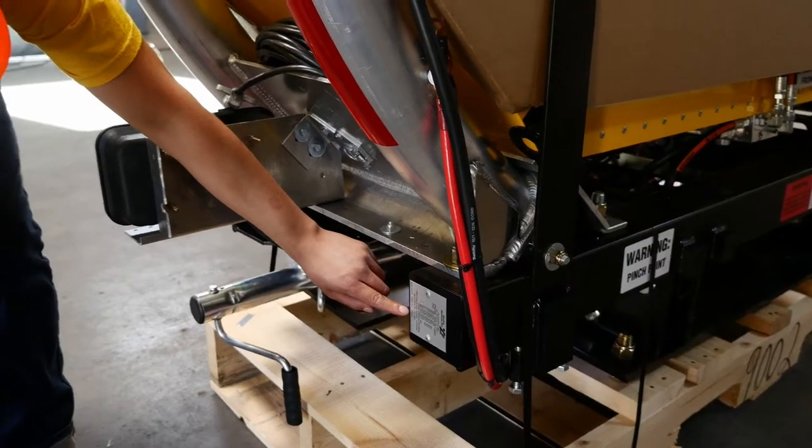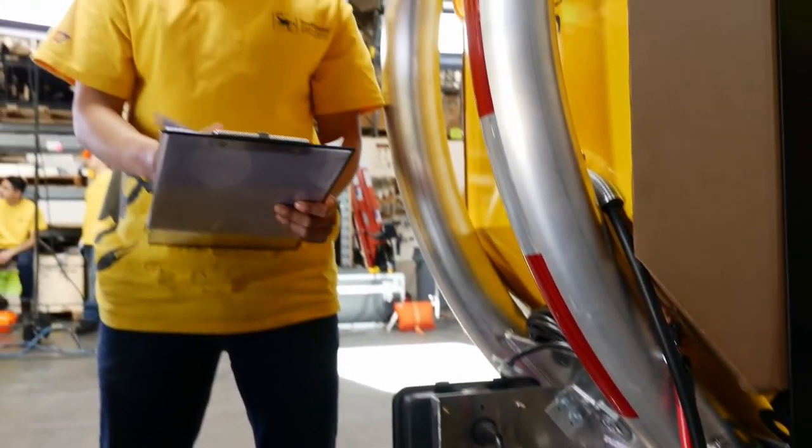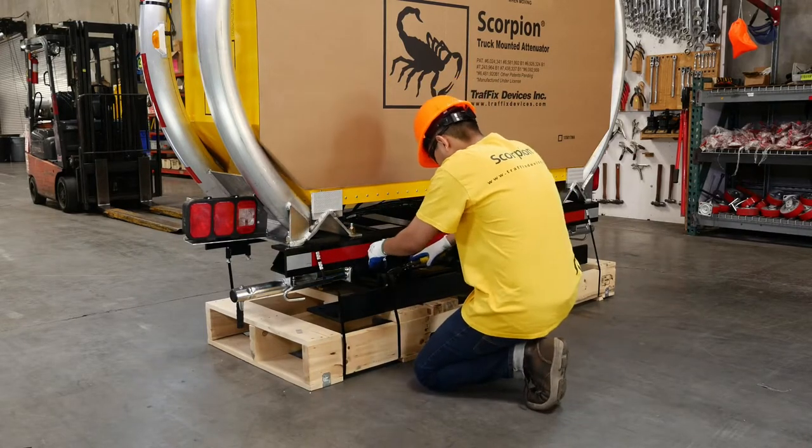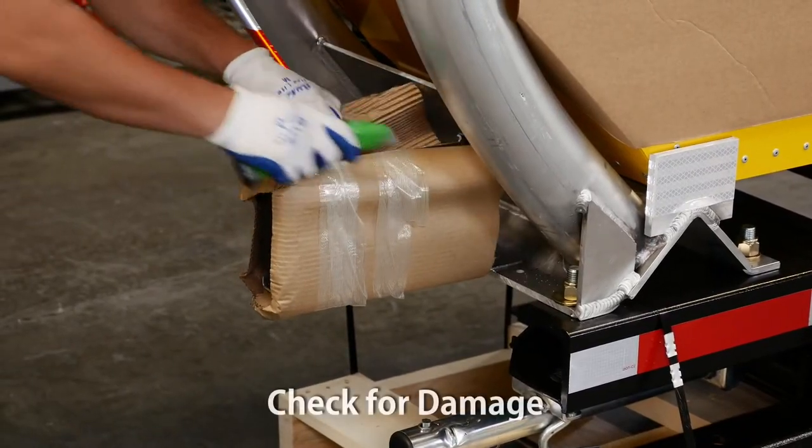After the plastic wrap is removed, confirm the serial numbers on the bill of lading. Remove the banding straps from the pallet. Remove all cardboard and check for damage.